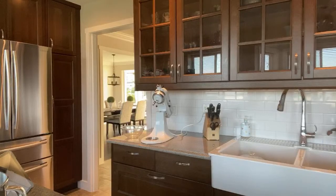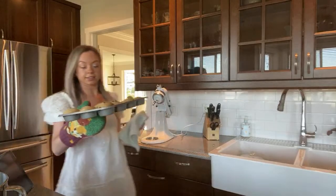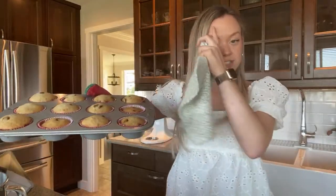Oh, they smell so good — oh my goodness! So this is what they look like — what do we think?